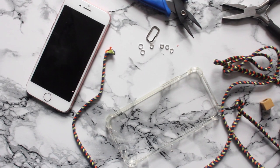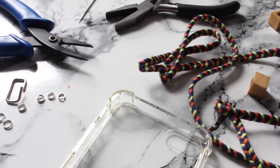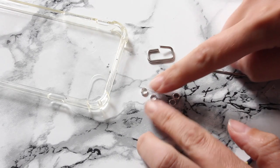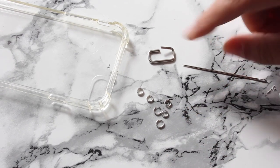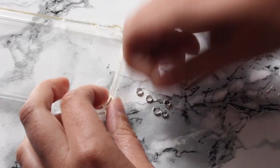I've got the materials I think I might need. I bought a clear phone case, I got some rope, I got some jump rings, a needle and a few pliers. I'm first gonna try these small jump rings — they just fit around my rope. And I have this bigger one as well, but I'd rather use a small one, so let's see how this goes.